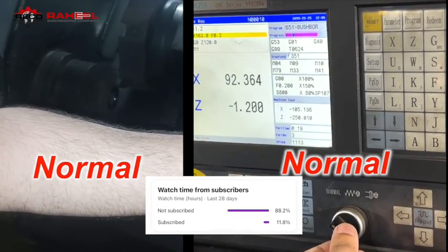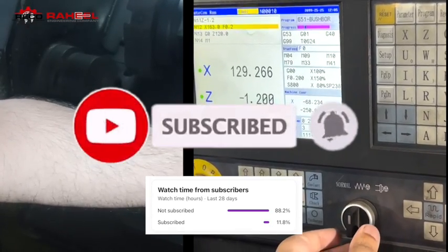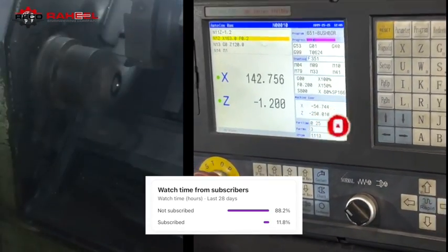We get 88% watch time from our non-subscribed viewers, so please do subscribe. It motivates us to keep making these types of helpful videos.